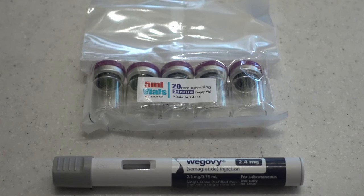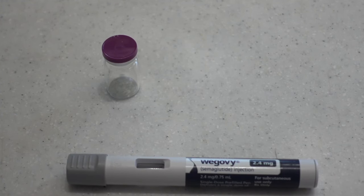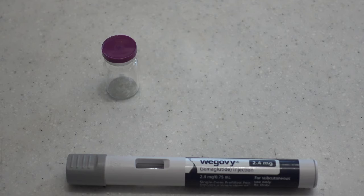This is an instructional on how to decant Wegovi 2.4 milligram semaglutide from an auto injector pen to a 5 milliliter vial. The supplies required will be a Wegovi 2.4 milligram semaglutide auto injecting pen along with a 5 milliliter vial.